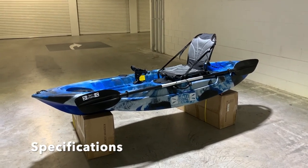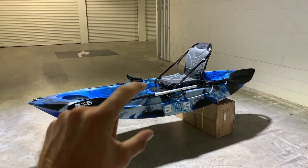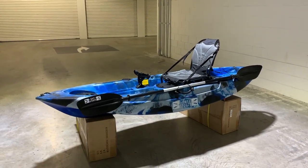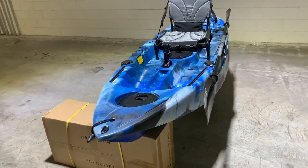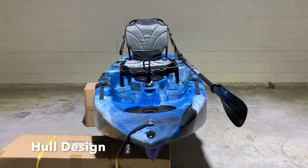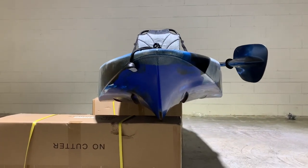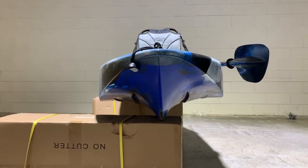This particular kayak measures in at 2.7 metres long, 47 centimetres in total height, and a width of 90 centimetres. That 90 centimetres of width paired with a cat-style hull makes the Catch Pro a very stable kayak.